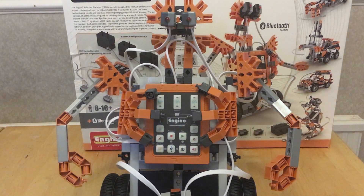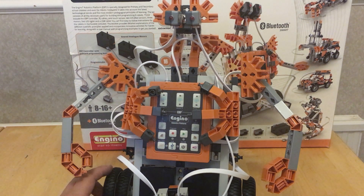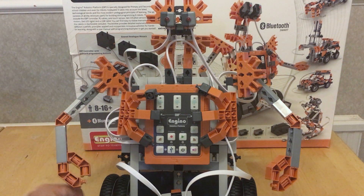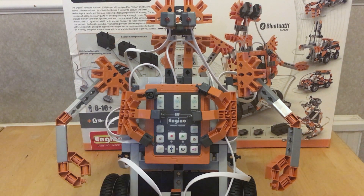Welcome to my third video about the NGINO robotics pro system. This is a robotic platform similar to Mindstorms and Vex, designed for younger kids, with very snap-on snap-off kind of components.